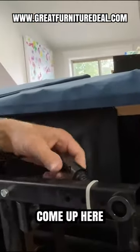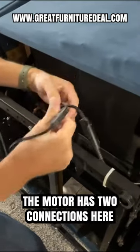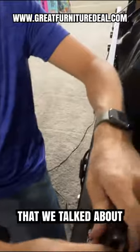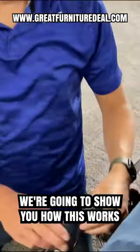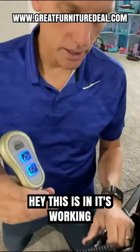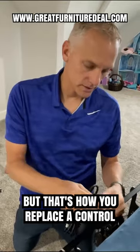It's all one piece. This cord right here is what plugs into the motor. The motor has two connections — one is the power supply and the other one is this five-pin connection. So once you've unplugged it, you would take this five-pin connection, plug this in, and that's how you replace the control.